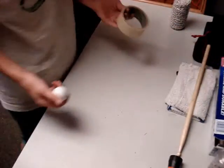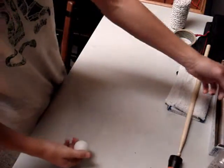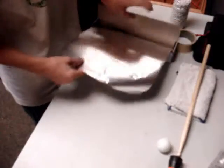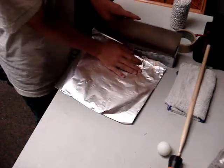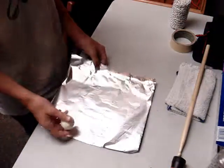Today I'm going to be showing you how to make a simple and easy smoke grenade using a ping pong ball, tin foil, and dry grass. You want to take your tin foil, get enough of it so you can wrap it around — pretty much a square.